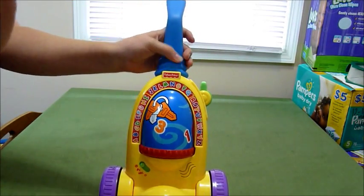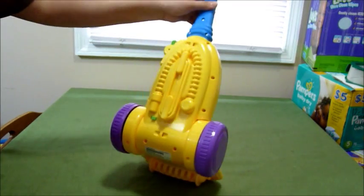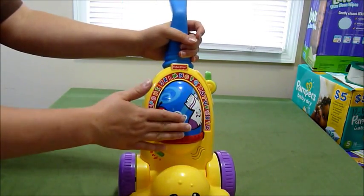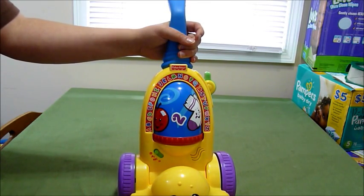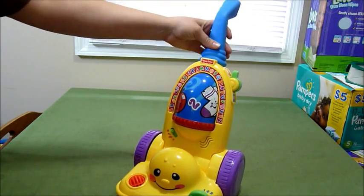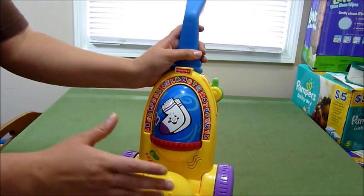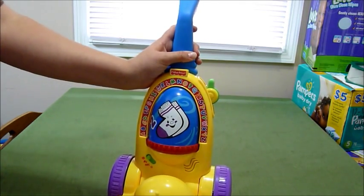I just wanted to show you this toy. It's super, super cute, and I definitely give it a thumbs up. It's going to be one of my son's favorites because he can push it, because it moves. It doesn't have any lights on it, which is normally a downside for me, but it has everything else and we really, really love it. He held it in his car seat on his lap for the 40-minute drive home, so he really, really likes it.